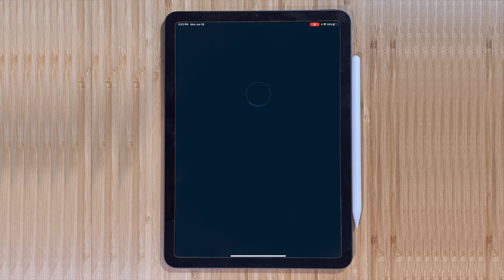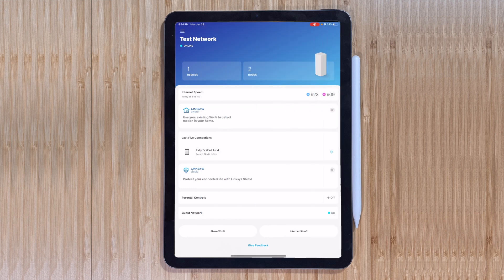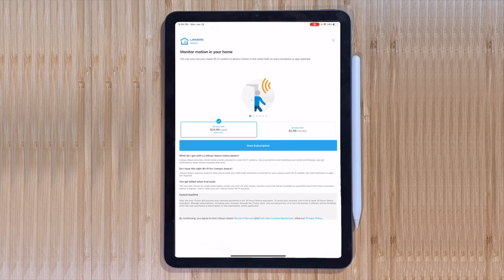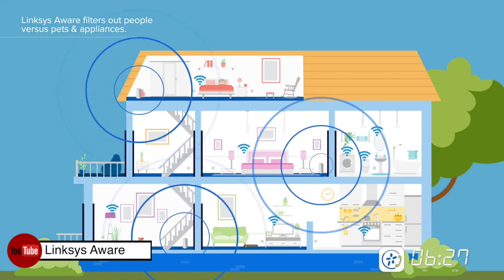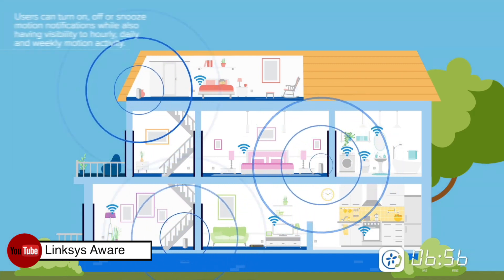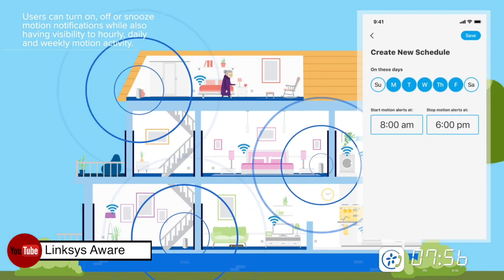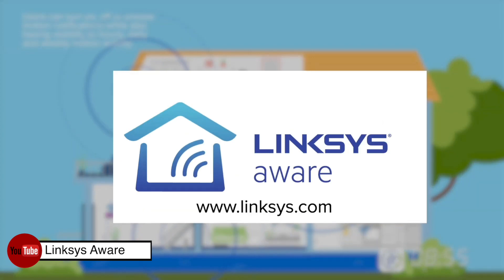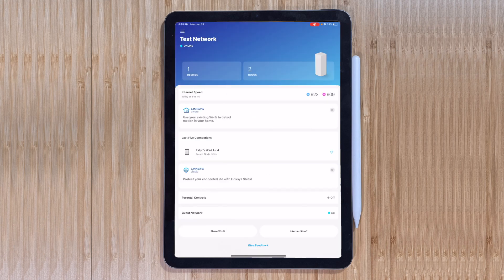You can also connect devices with WPS — we'll talk about that more when we look at Wi-Fi range extenders. Next, let's take a look at Linksys Aware, a subscription service that turns your mesh network into a motion sensor. Your mesh nodes broadcast Wi-Fi throughout your home, and those broadcasts are analyzed for movement within your coverage area. As you walk around, the router can detect that its signals are hitting a moving object and notify you. It's $3 a month or $25 a year.